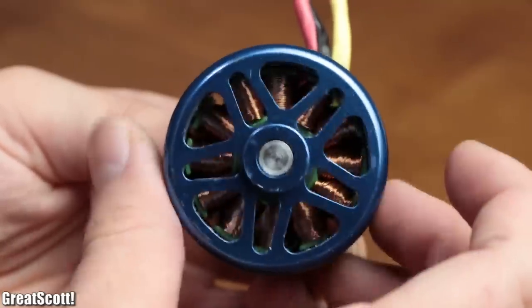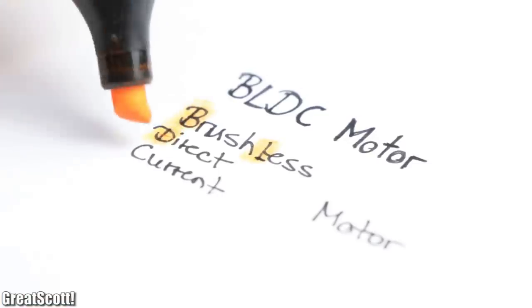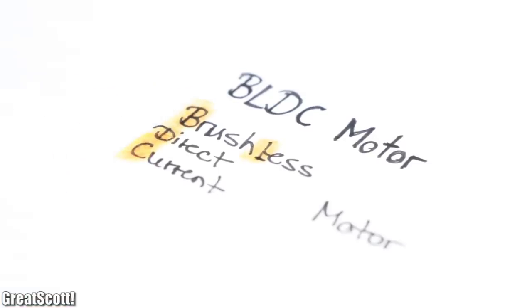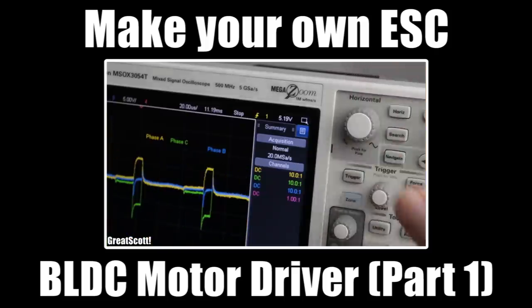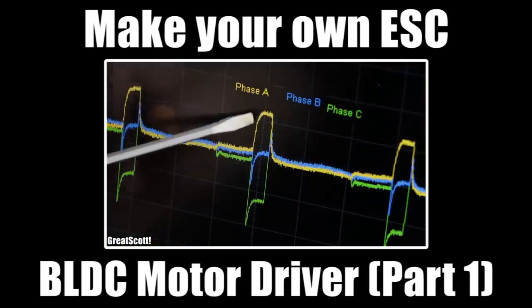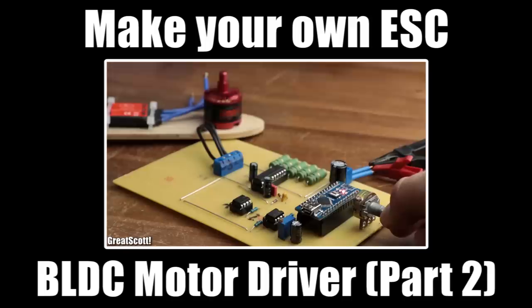That means what we're dealing with here is a so-called BLDC motor, aka a brushless direct current motor. I already talked about how you can make them rotate by creating your own ESC in a previous project, so definitely have a look at that if you want to know more about the theory of those motors.